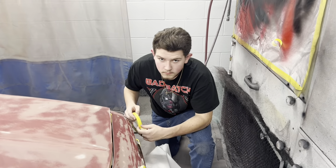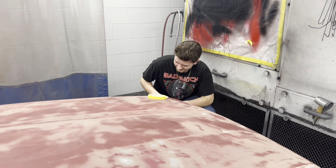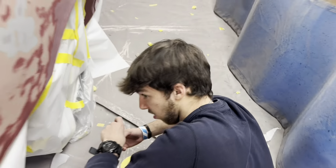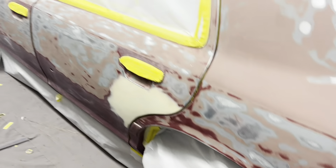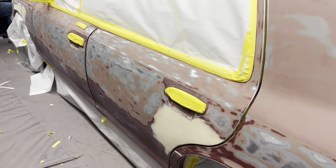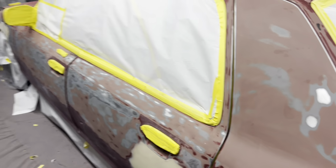We're getting ready — they're getting ready. Like I said, they've got the jams taped up. We're not taking the door handles and all that. It would be nice, but the stuff would get lost. That's why we're not doing it.